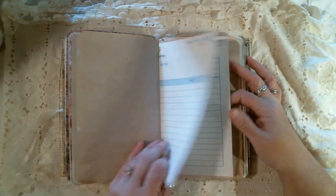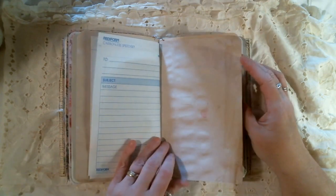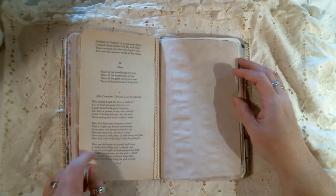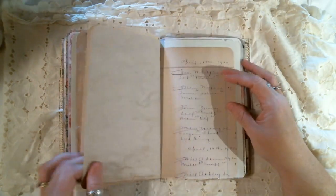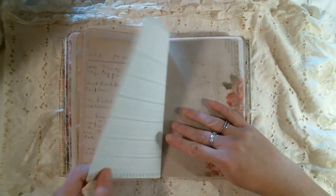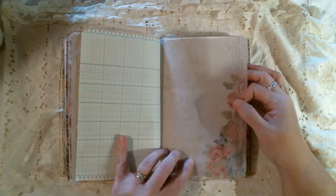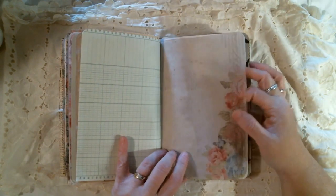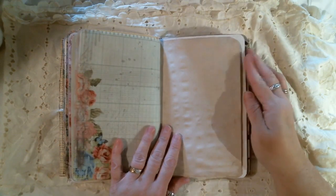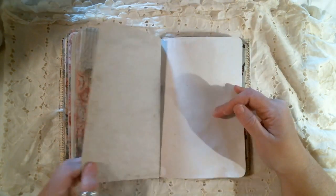Some more of that vintage paper that Dana sent me. Other side of that poetry book. Ledger paper. Some more ledger paper, the other side of the paper that I created. Eventually I'd like to have some digitals in my shop.